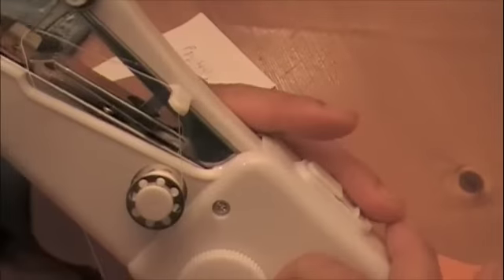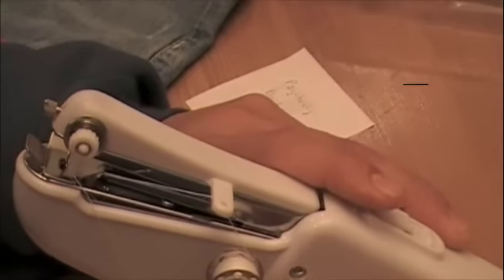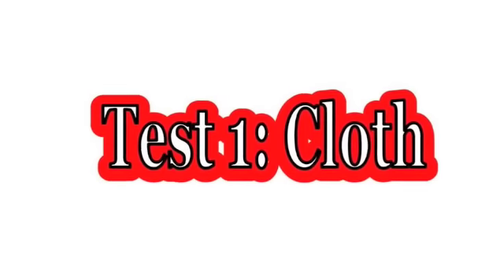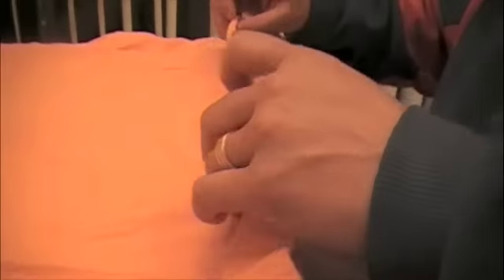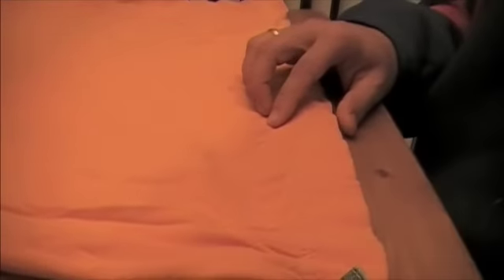Now we can just get going. We have a pillow — I am going to try it on a pillowcase here. Of course my wife will probably kill me if I sew the pillowcase shut, but what the heck, it will be fun.